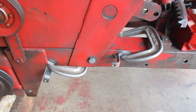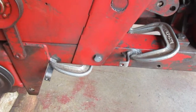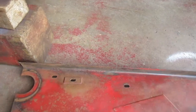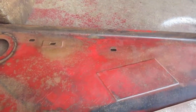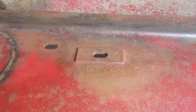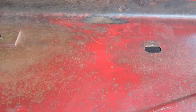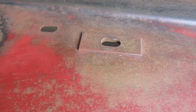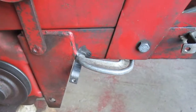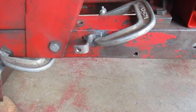I looked at those two surfaces where those mount, and they're on the same plane, so I figured those are probably going to be the same size. But if you look at the belt guard, it's got a little reinforcement plate on that one particular hole, and that is the one that's being used. So this mounting tab has to be a little bit shorter than that mounting tab.